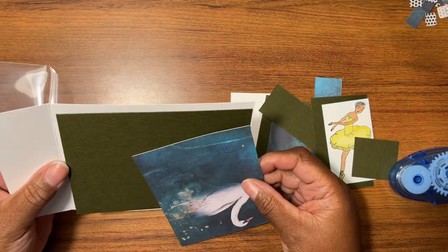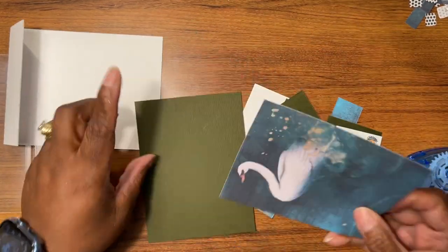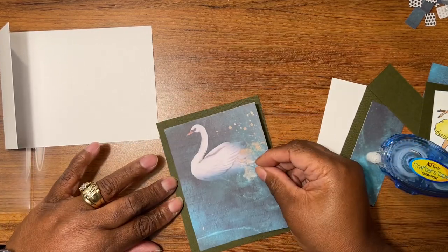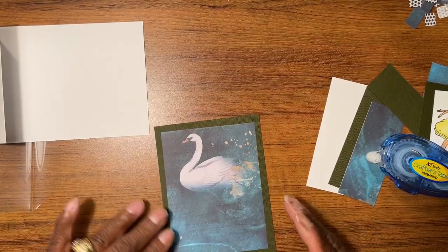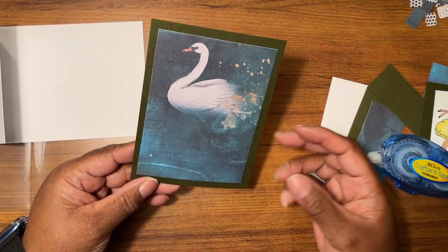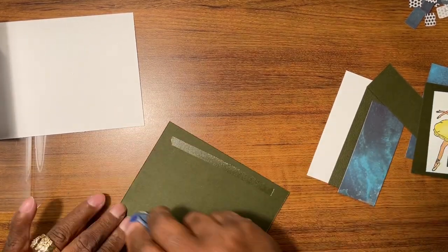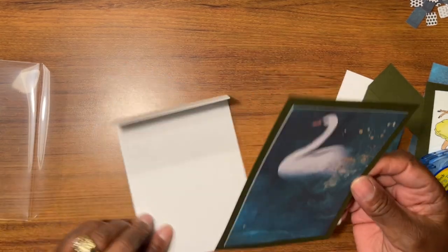I took a card base and cut off a piece, so first things first we're going to mat and layer because this piece is going to hang off the side. This paper is part of a paper collection that did not come from Crafter's Companion or the box set because I'm getting close to the end and was using other papers. It has texture to it, which is why I really liked it.